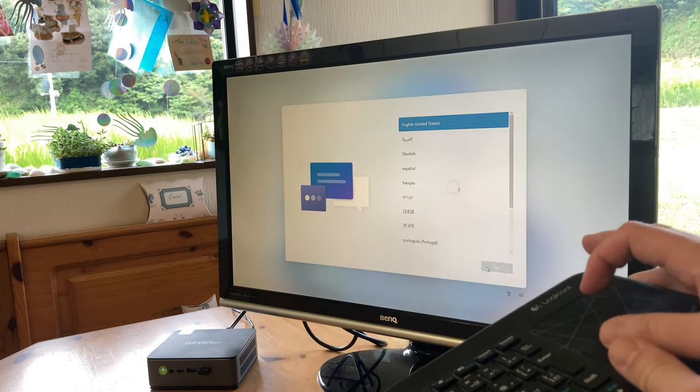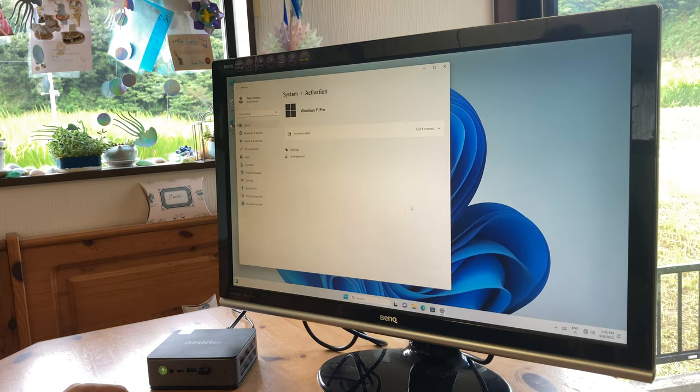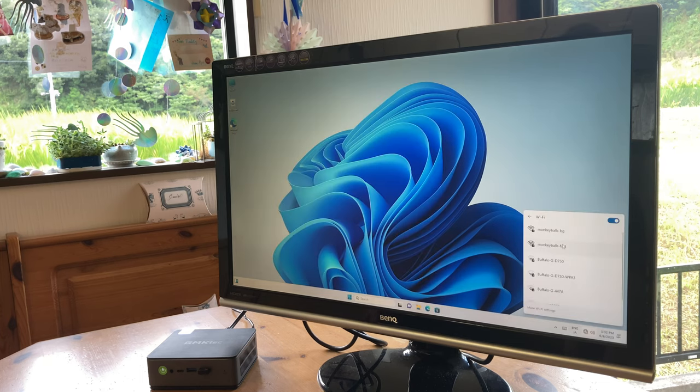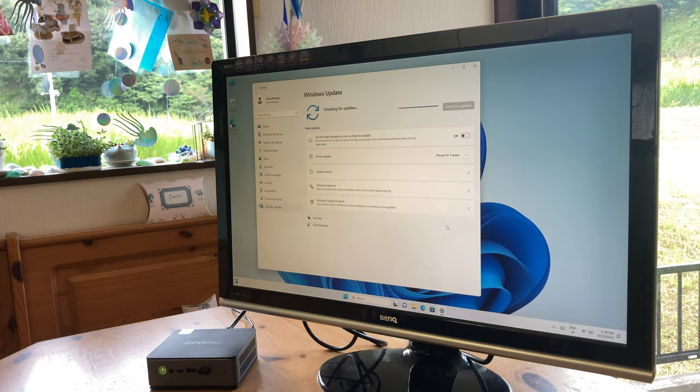This computer comes with Windows 11 Pro pre-installed. It takes around five minutes to get through the initial settings screens and we're straight into Windows. In order to activate it, we need to go online, so we can either use the LAN connection or use Wi-Fi. Connecting to the router, we have no issues whatsoever, and as soon as you connect, your mini PC will get the OK from Microsoft and you're good to go.